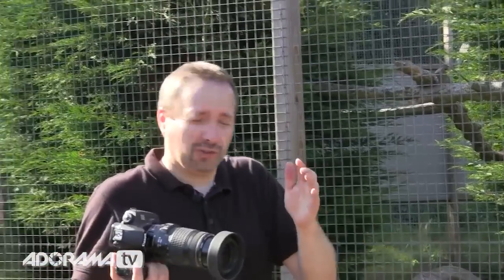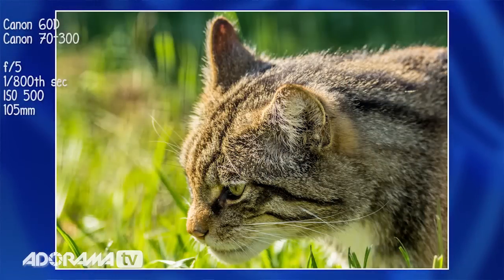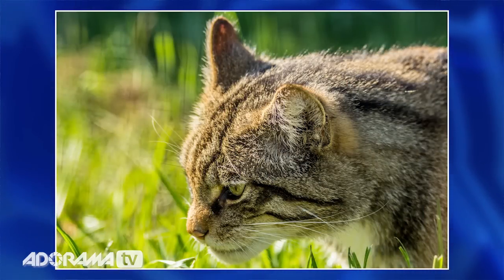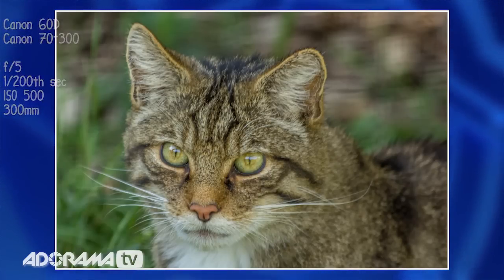Following all the rules won't always guarantee a perfect photograph. Despite using a small aperture number, going really close, zooming in, and finding a hole, sometimes it just doesn't work. Sometimes you still get a ringing effect around the edges, particularly on very small mesh. Don't worry — try again and keep taking photographs. The more you take, the more chance you have of getting it right.